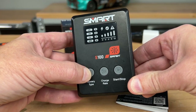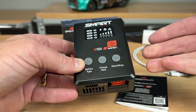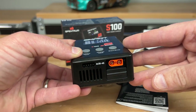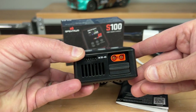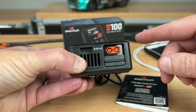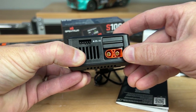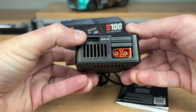There is a button to cycle through battery types and charge rates, and to start and stop charging when using a non-smart battery. This charger obviously works really well with smart technology too. On the bottom face there is an IC3 plug, which also works with EC3, and underneath that is the IC5 plug, along with the balance ports.